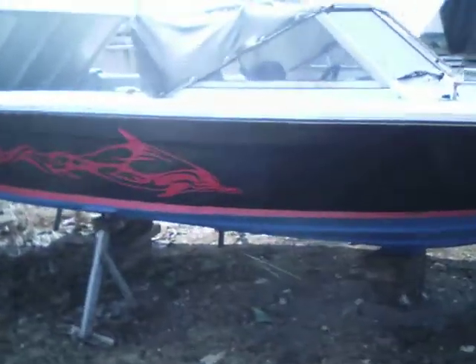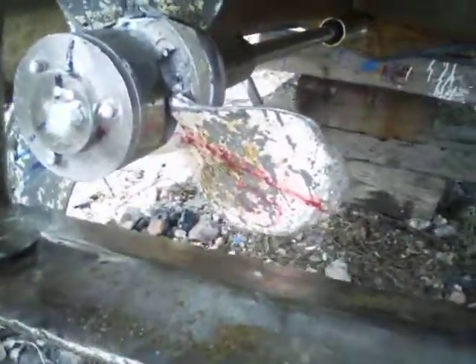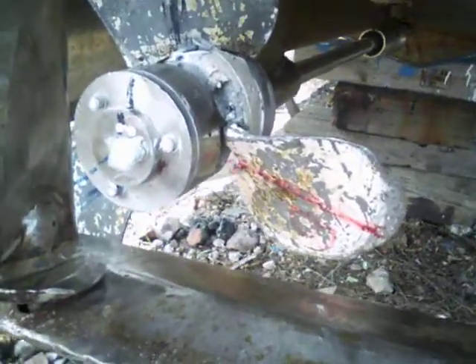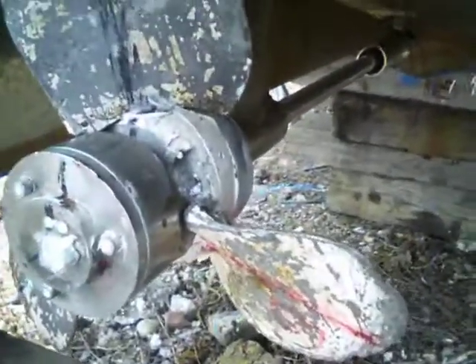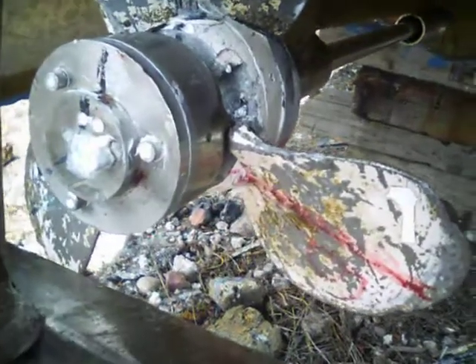We had a variable pitch propeller. I had problems with that because the alley started crowding up with salt water. So the blade, where they pivot, they would corrode and the blades didn't work anymore.